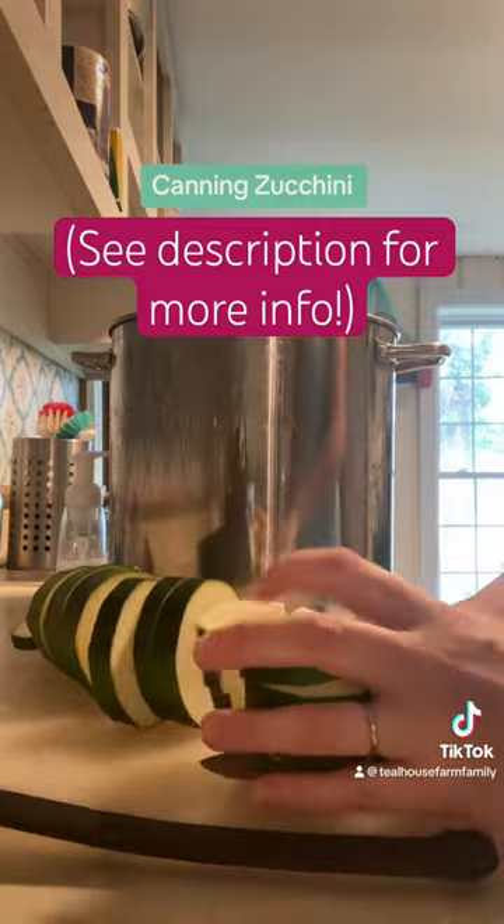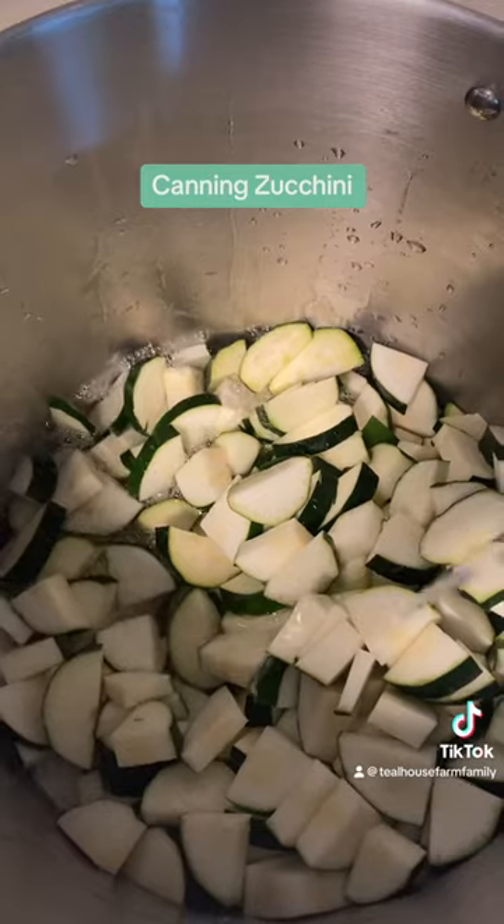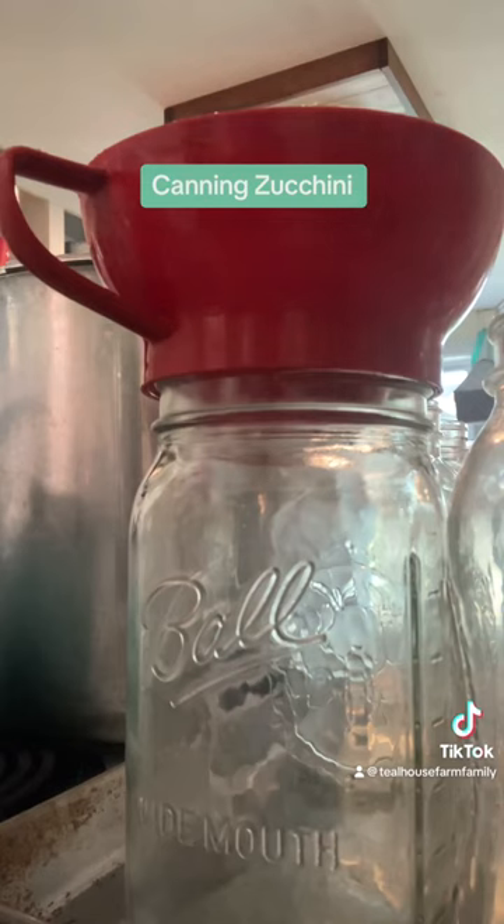Put them in this big pot. We're going to top it off with water and bring to a boil. You'll need to cover your pan with whatever cover you can find, and we're going to boil it for about two minutes so they get just a little bit soft.